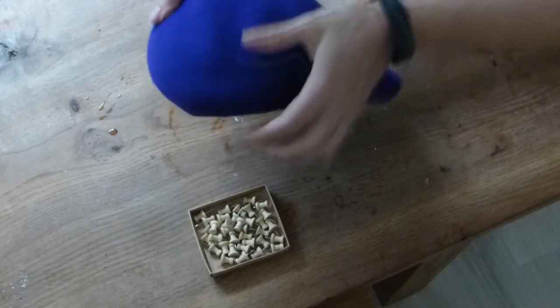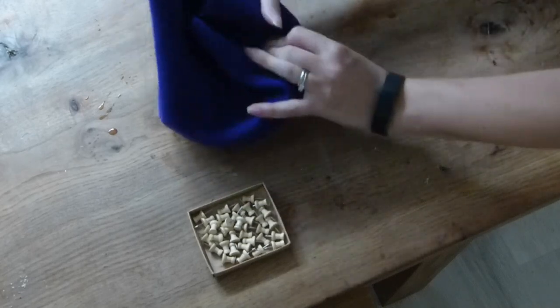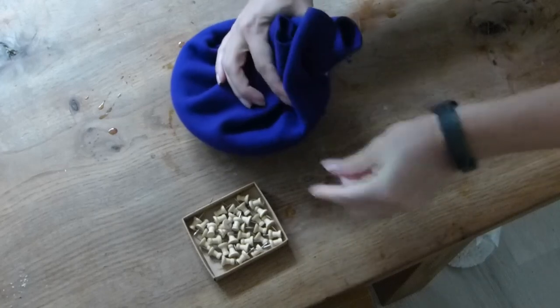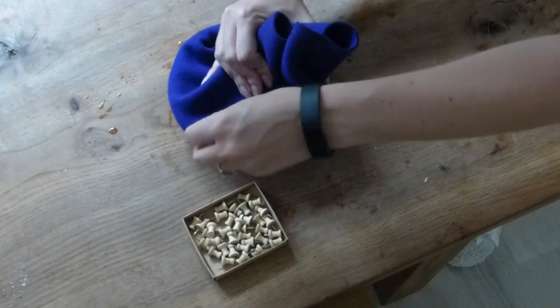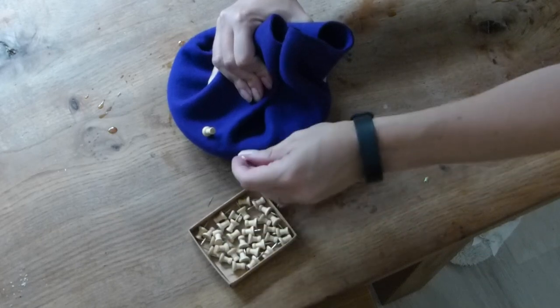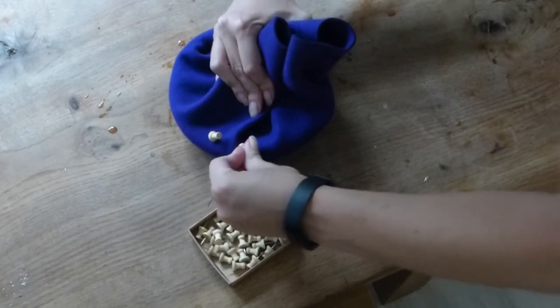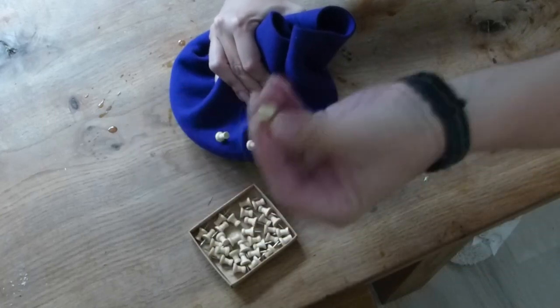Once you have a nice shape over the hat block, you can start pinning it nice and tight. This felt is quite thick, so put the pins in sideways, giving it more strength — not straight on, because that doesn't hold much.